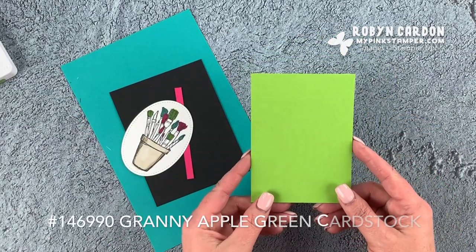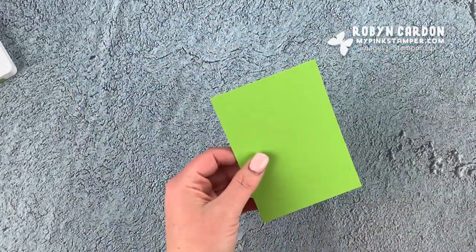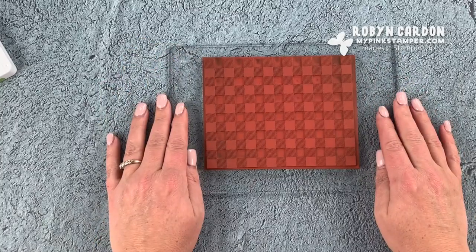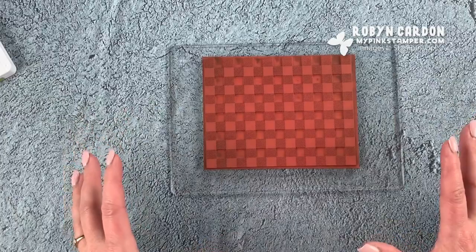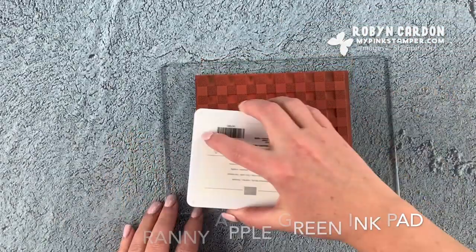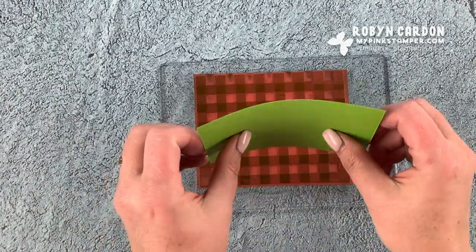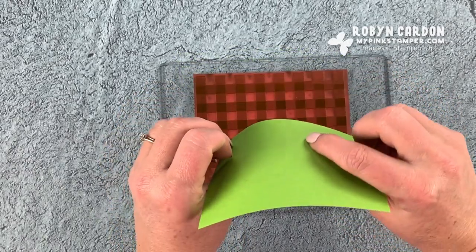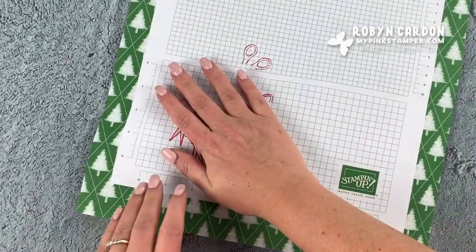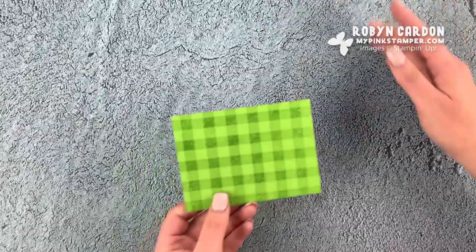Let's grab our paper. I'm going to take this piece of granny apple green cardstock cut at 3.5 by 4.75 inches and use it with our buffalo check background stamp. I have this on a die cut plate, but you can use it on a flat surface, one of our very large blocks, or keep it in the case. I'm going to use that with our granny apple green ink pad, just inking it up. Then I'll take the cardstock with my thumbs in the middle — that's the first area that hits the stamp. I put it on a little bit crooked, but that's okay — now I have this fun buffalo check background that we made ourselves!